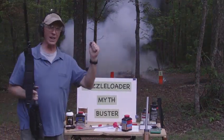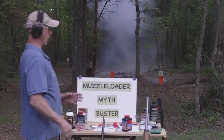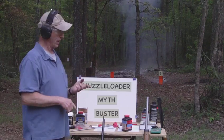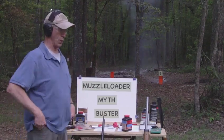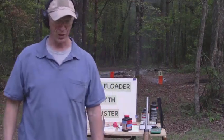We busted that myth really, really good — that myth is gone. You can use smokeless powder in any inline muzzleloader if you have a safe pressure, but you need a computer program or something to figure that out for you. You can't just guess or you're gonna blow up your gun. Thanks for giving me a second chance.